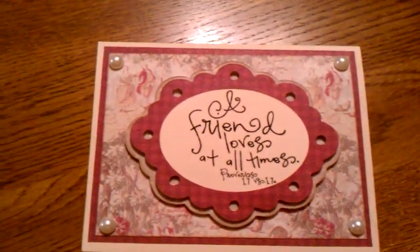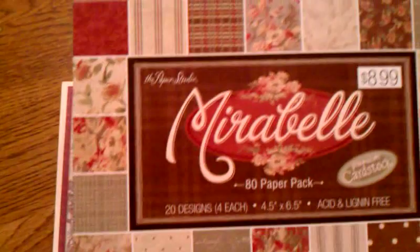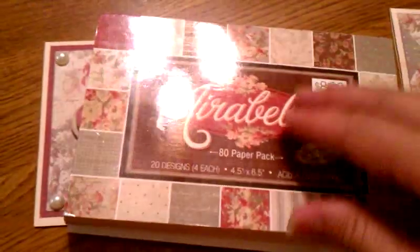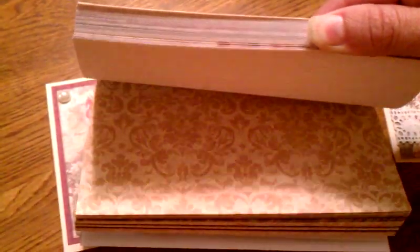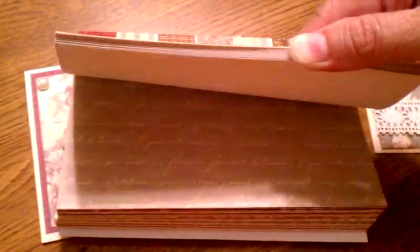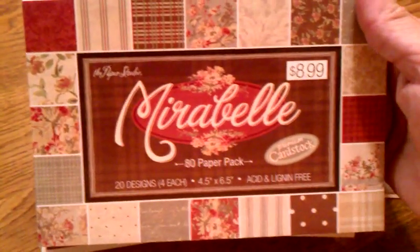The papers I used — I got to see a paper stack today. It's called Maribel from the Paper Studios. It has some really nice papers in it. When I saw the papers, it just kind of reminded me that I could make some really nice cards using those scriptures. That's kind of why I even bought it.